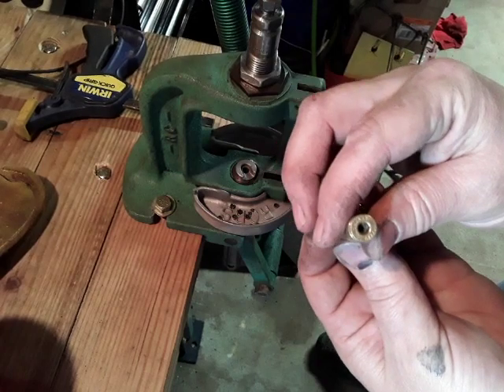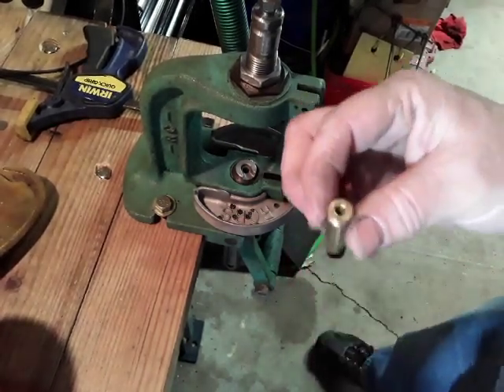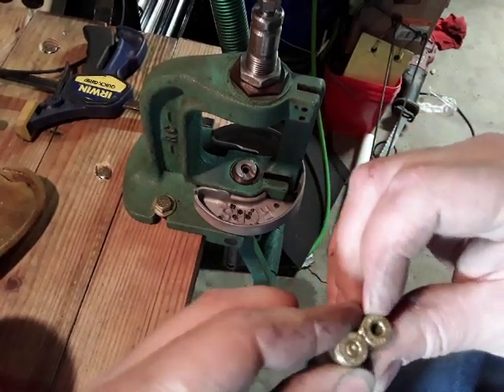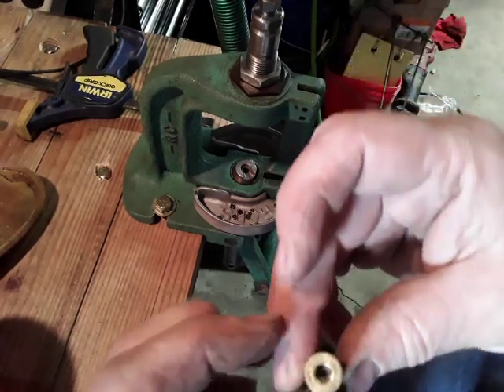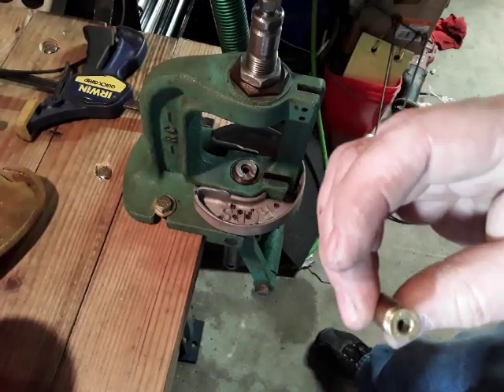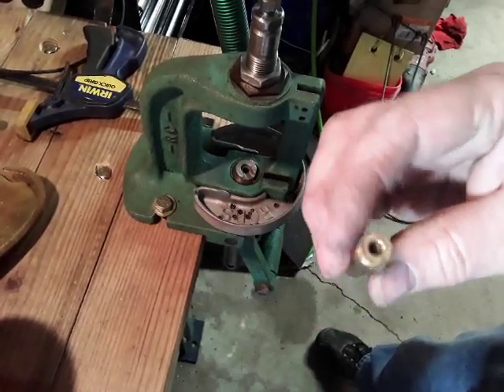Hornady does what they want, don't they — never mind standards. Small pistol 762, I know y'all have probably seen it, I haven't seen it yet, I've heard of it. That's nuts — short 357 brass, small pistol primers. They just do what they want, don't they.